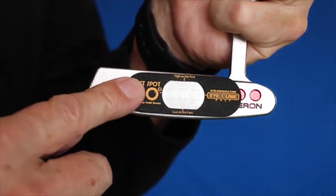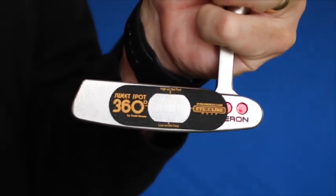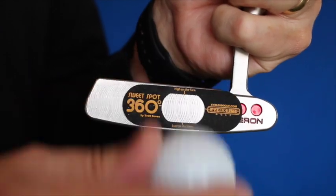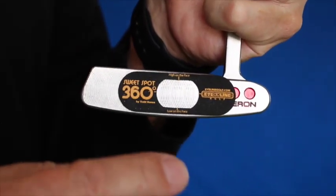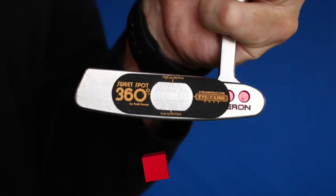Put the Sweet Spot 360 on the putter face, just use it through a normal course of your practice routines, and listen for that magic sound. If you get it, the ball's rolling end over end — you're going to make these eight-footers consistently because you're hitting it in the center of the face.